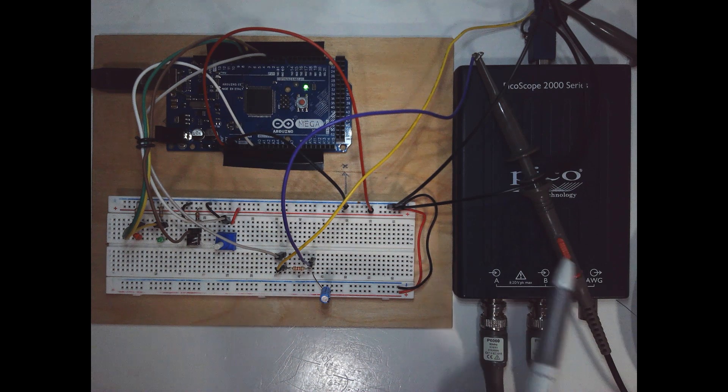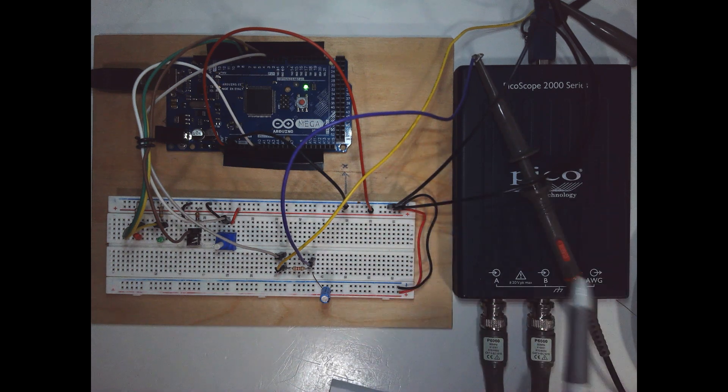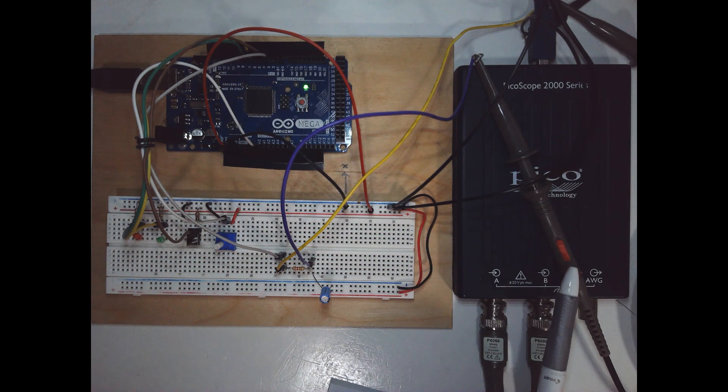Make sure the probe tip is where we connect the signal, and there is a ground wire that we have to connect to our circuit. An important thing is the switch on the probe, which helps reduce the loading of the probe to the circuit. We don't want the probe to influence or change the voltage in our circuit. To prevent that, there is a switch you can set to times 10, which reduces that loading. You also have to set up the software to tell it we're using times 10, so make sure that switch is set to times 10.